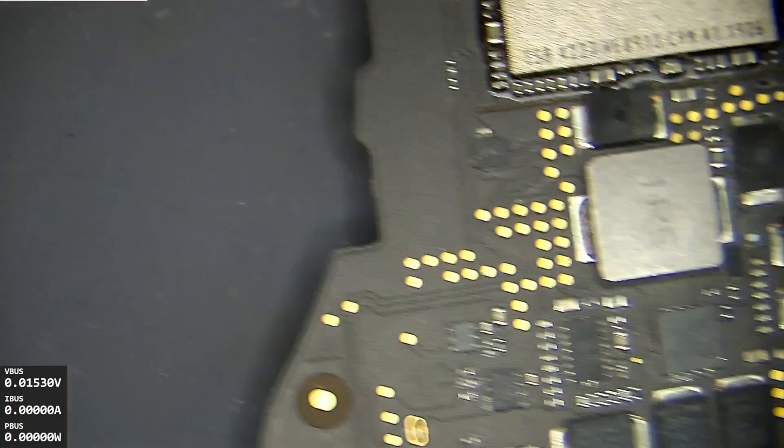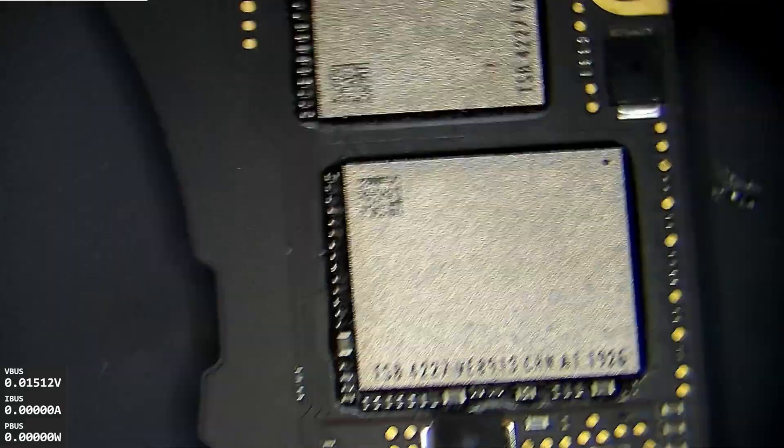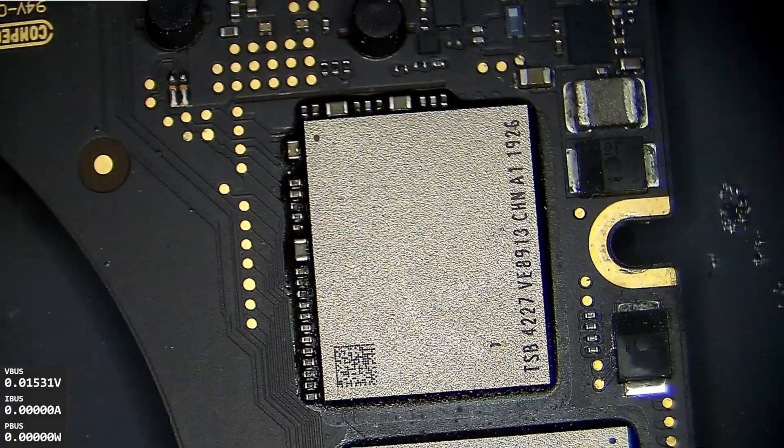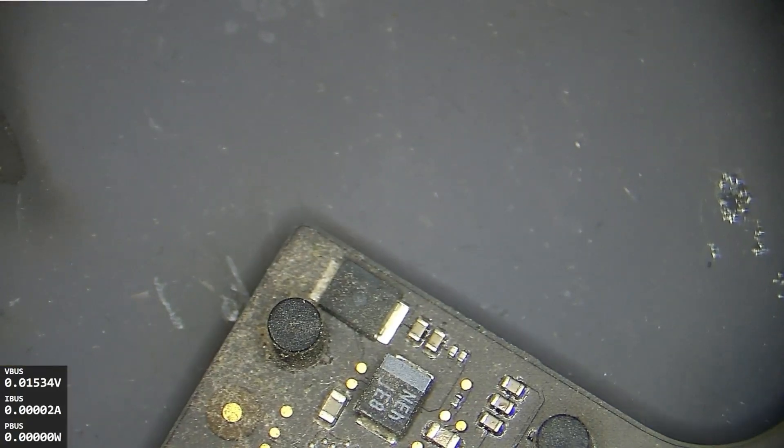This is a pretty clean board otherwise. I know that the area around the CPU is not good, so we're just going to resolder that first before we actually run power through it and see what it does. Assumedly, a lot of power has been run through this — that shouldn't be happening, but we don't want to make it worse.